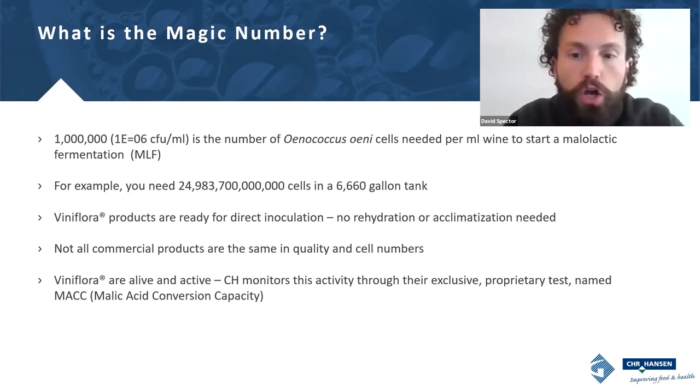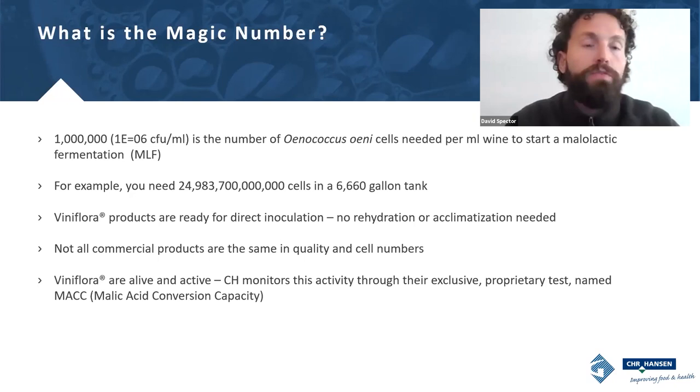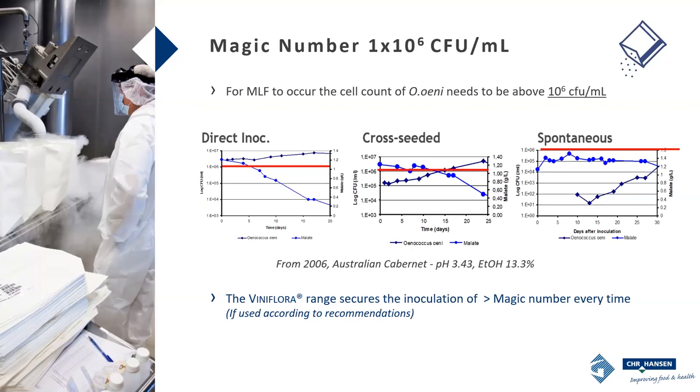Not all products on the market will deliver this magic number, and that's really important to know. Oenococcus oeni grows so slowly — where Saccharomyces cerevisiae can double in hours, Oenococcus oeni can take days. That's why it takes much longer to complete MLF if you use other products, cross-seed, or go spontaneous. Here's some data from an experiment in Australia showing the difference in time between direct inoculation — which always delivers the magic number of a million cells per milliliter — versus a cross-seeded or mother tank approach, and then spontaneous. If you're interested in having MLF done quickly, think carefully about how many cells you're adding to your wine.